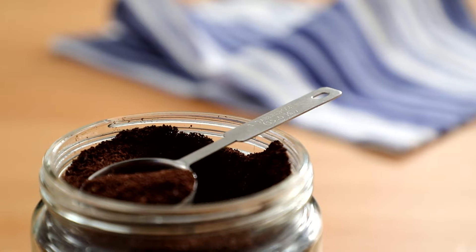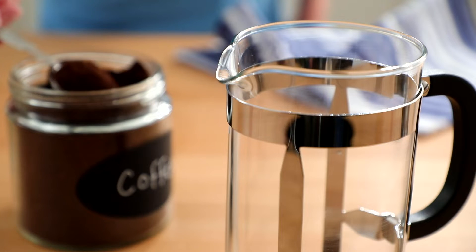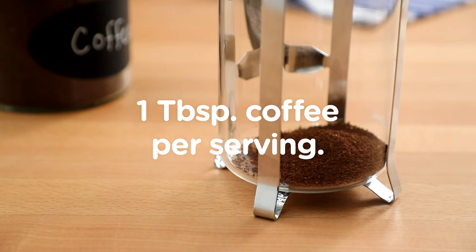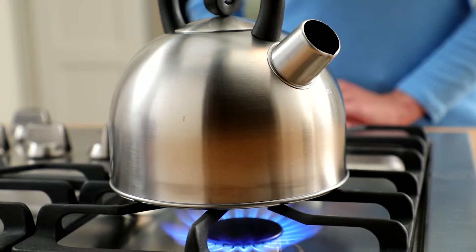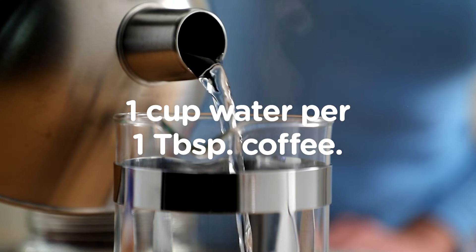Kitchen 101. Here's a basic recipe for using your French press. Add freshly roasted, coarsely ground beans to your carafe. Use about one tablespoon per serving. Boil water in a kettle. You'll need one cup per tablespoon of grounds.